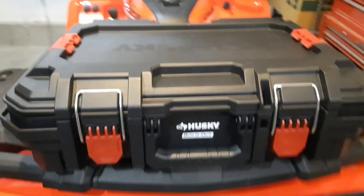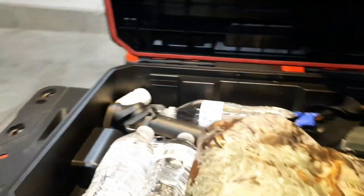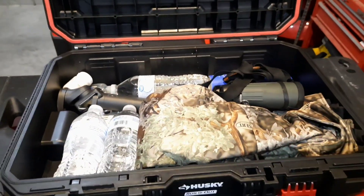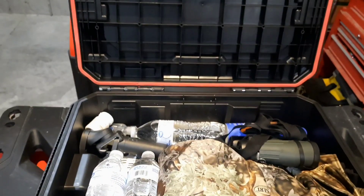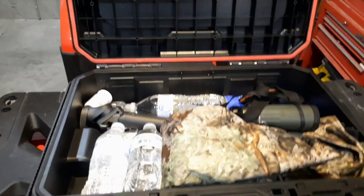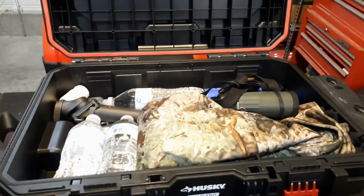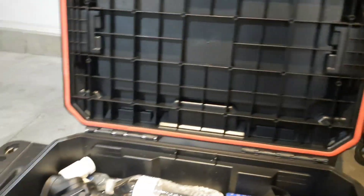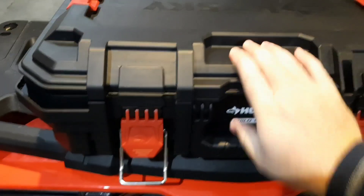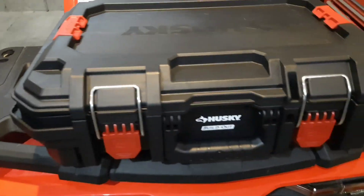I'll give you a look inside of it here, just to give you an idea of the size. This is typical to kind of what I usually pack around. I've got a jacket there, my binoculars, waters, a couple camera things. Usually when I go out riding, this is what I've got, so this size works perfect for my needs. It also has this rubber gasket that goes around, so I'm hoping that'll keep the elements out as much as possible.